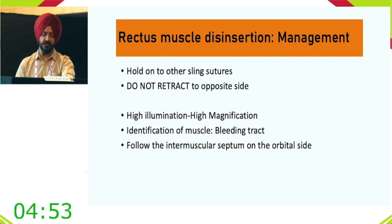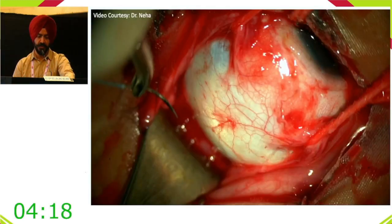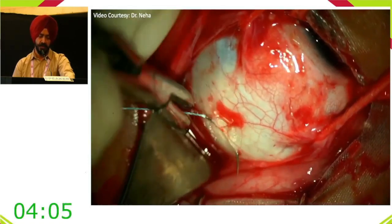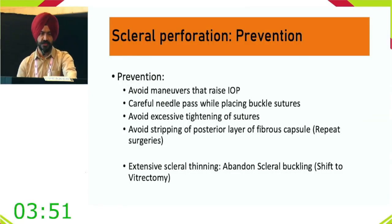For scleral perforation: if extensive scleral thinning is present, it is better to shift technique. In a demonstrated video, the needle is seen passing through the initial scleral track normally, but in the last portion it goes deeper — resulting in fluid drainage from that area. The solution is to remove that suture and place it more posteriorly. Prevention has been discussed; small perforations should be managed by maintaining IOP and examining the drainage site with indirect ophthalmoscopy.